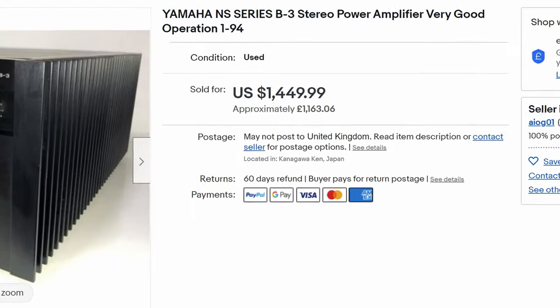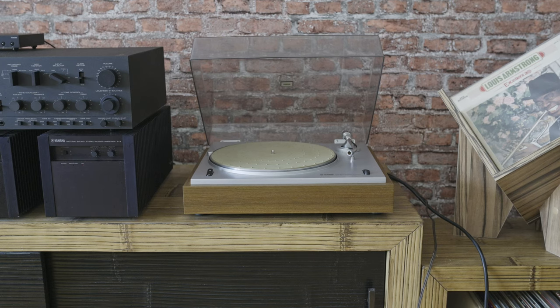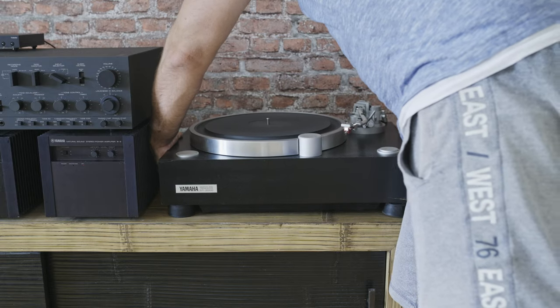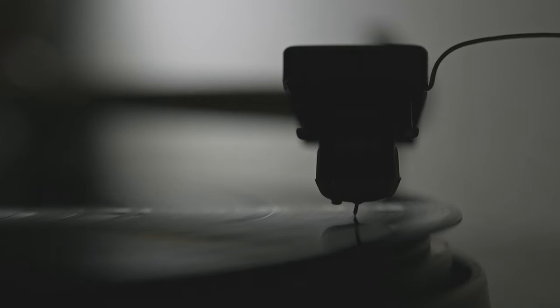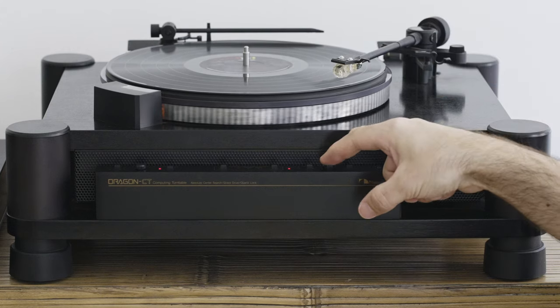There is a certain price difference, but if you're lucky you may find very good second-hand used components for a very low price. Separates are also excellent for tailoring all the equipment to specific needs. For example, if you don't want a tuner you don't have to include it; if you want a different record player, you can always switch it for another one. The same goes for the cassette deck and so on. Whatever your equipment or format may be, the most important bit is still a good recording — if the recording is crap, no equipment in the world will make it sound good. In the end what matters most is to enjoy the music, but that doesn't mean you can't enjoy it in better quality.